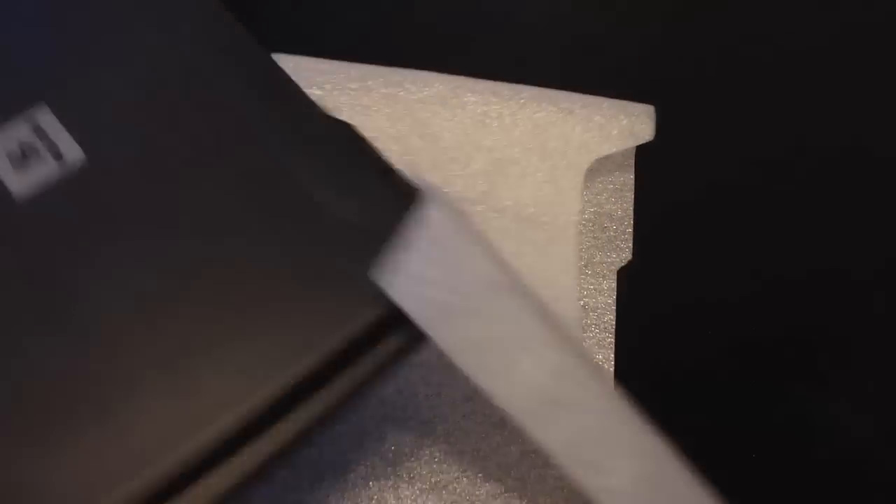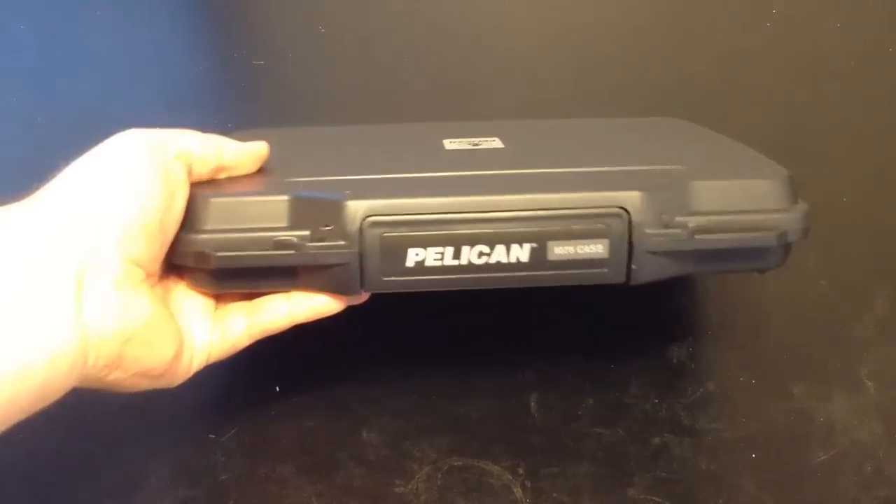Let's take a look at what we've got here. It's a nice, simple design case — not too much to look at on the front. It's got a nice smooth case, looks professional, and it looks like it's got some pretty strong, powerful hinges there.